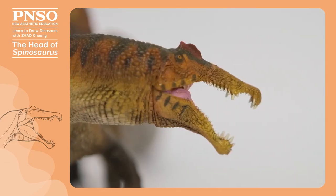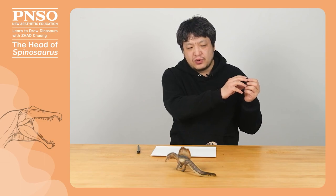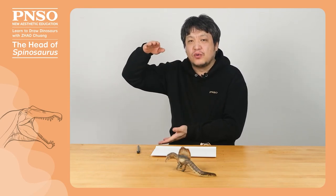We can consider the head of Spinosaurus as composed of two parts: the slender snout part and the round and large rear part. When drawing its head, pay attention to the shape. The front should be thin and long, and from the position where the teeth ended, the head suddenly became broader in the shape of a triangle.